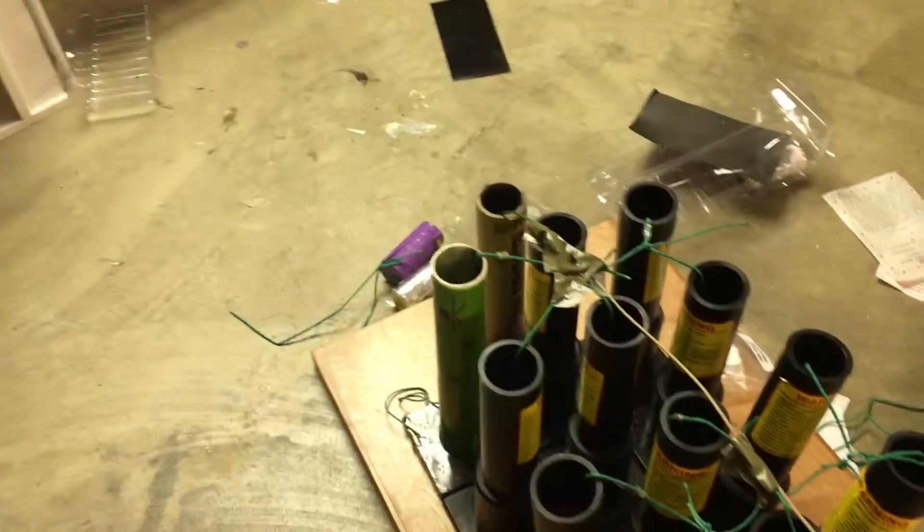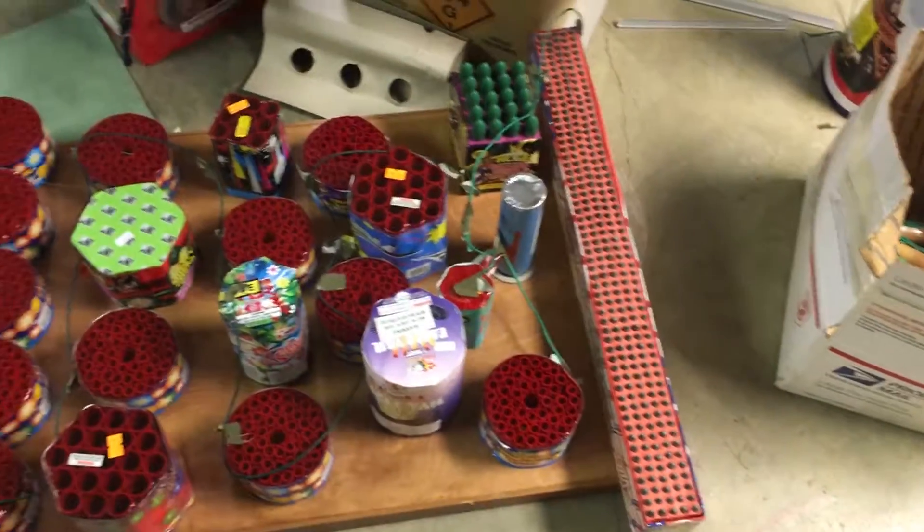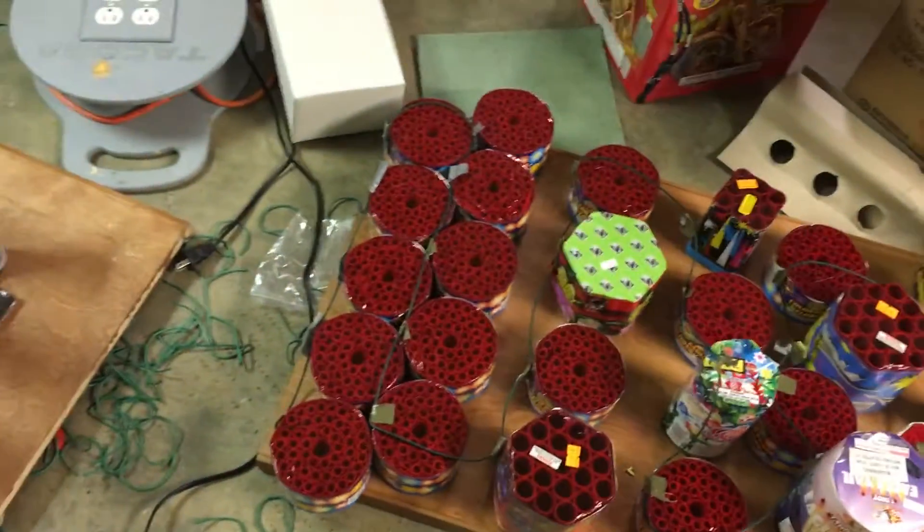We got pretty much all the mortars wired up except for some of the X-Scale racks. This is the finale X-Scale board, pre-show beginning, intro stage, the foreplay board.